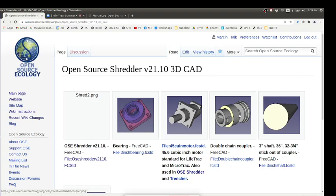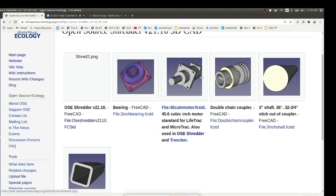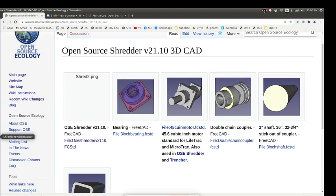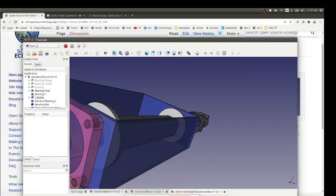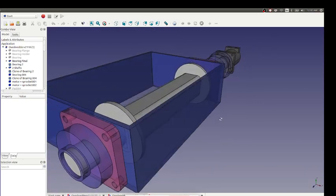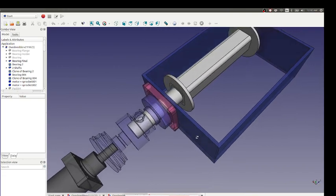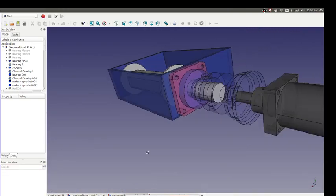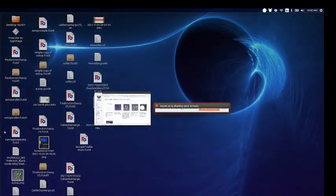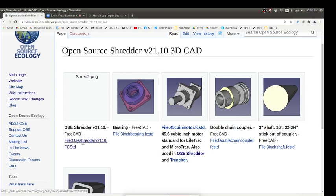In the CAD I put in all the individual parts: bearings, motor, the double chain coupler, shaft tube. I took the dimensions off the actual devices and tried to render it up as easily as possible. The overall CAD looks like this — here's the box, the motor. It's actually pretty technically correct in terms of dimensions, showing one motor coupled to the whole system. The dimensions are actually pretty decent in this system.